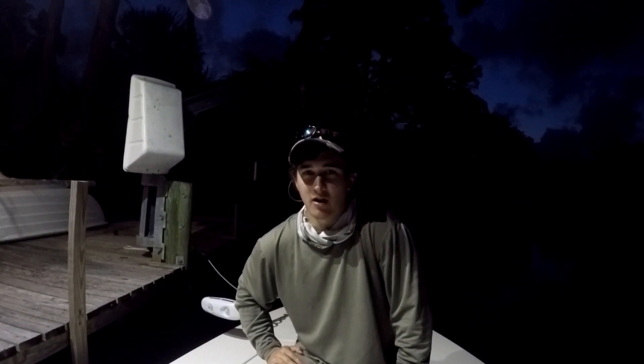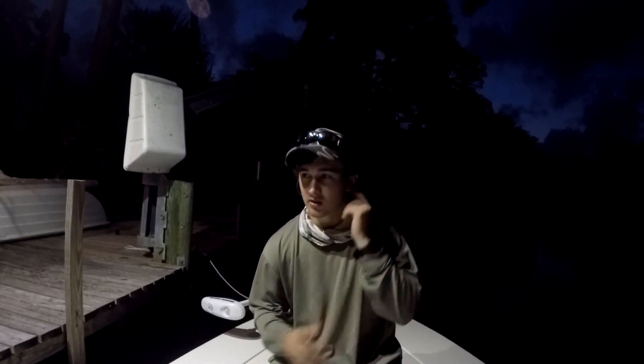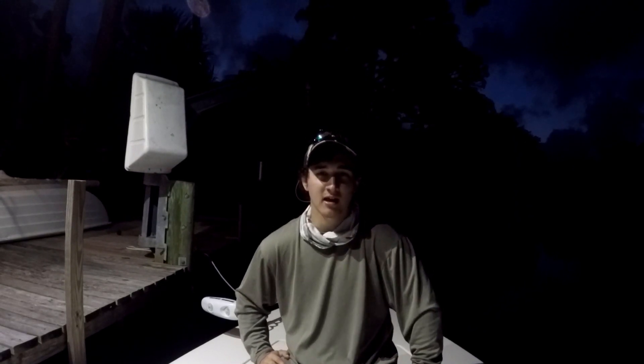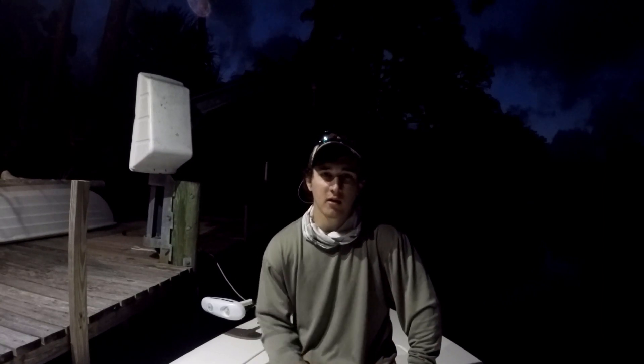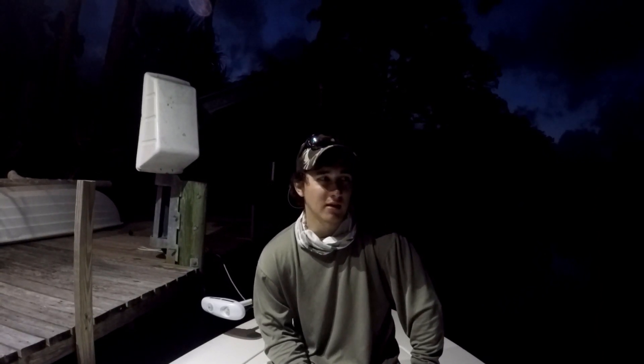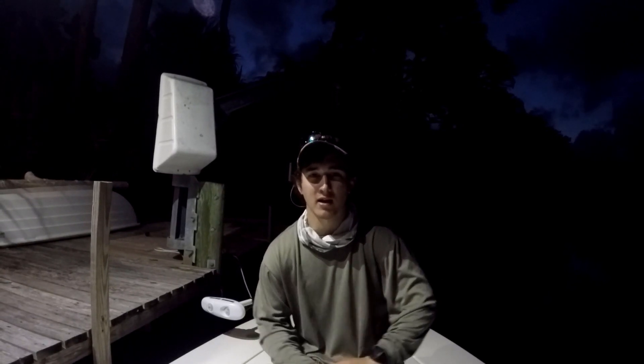Ending the night there after that tarpon jumped off. Pretty upset, but I pretty much expected it to happen — these things rarely ever stay on. It wasn't a totally action-packed day, kind of had to work for my fish, but it was fun regardless getting out throwing. I'm dying to hook into one of those tarpons and keep it on. Hopefully I'll make a video soon of actually landing one and getting it in the boat. That's the second one in the past two days that's jumped off right next to the boat.